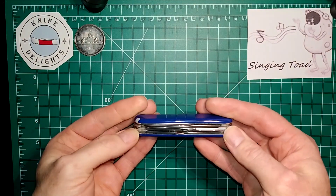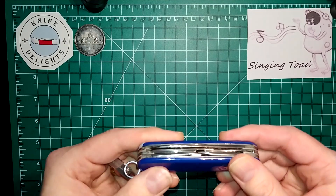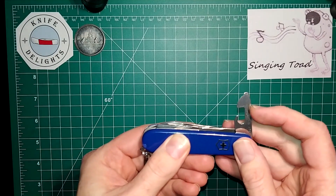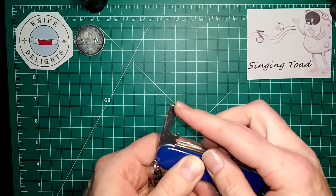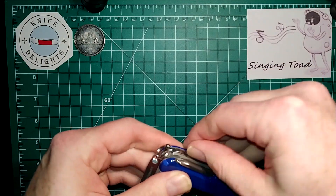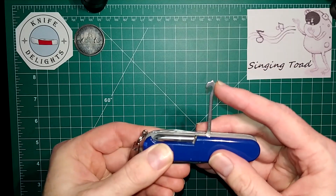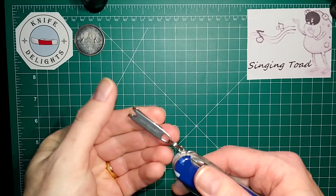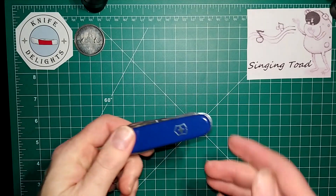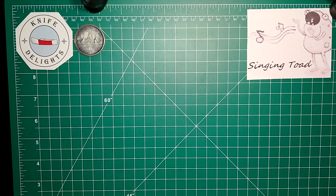A quick review of the knife itself: it has a main blade, a small blade, a Phillips driver, scissors, a can opener, a flathead screwdriver, a larger flathead screwdriver and cap lifter, and an awl with a sewing eye and reamer punch — kind of a 3-in-1 tool — plus an all-purpose hook. It sits on a KeySmart pocket clip, which makes it easy to have in your pocket and always find right away. That's the Victorinox Super Tinker with custom blue handle scales.